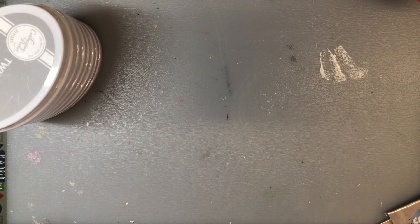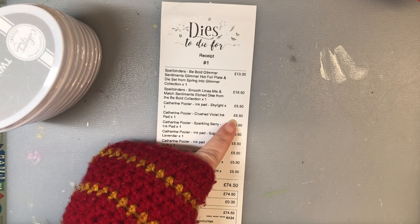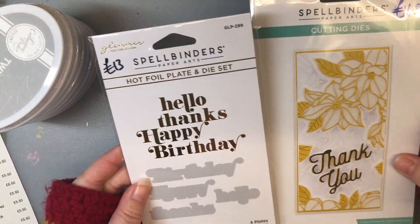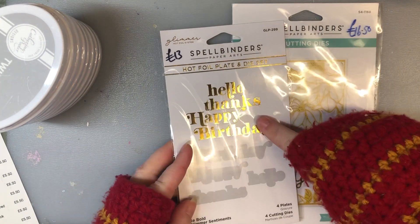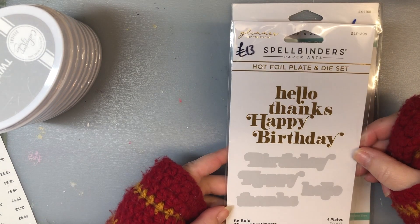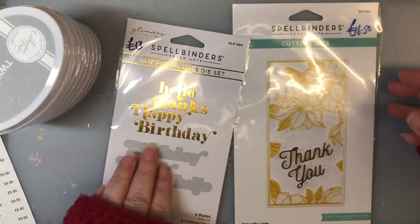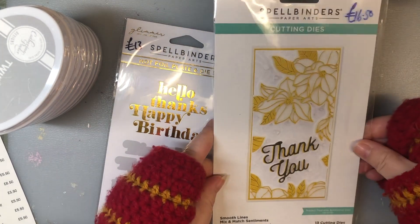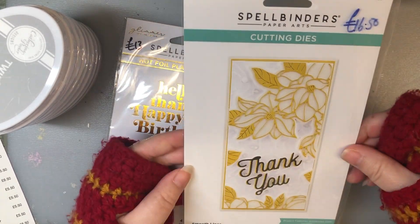That was from Dies to Die For. Let me find my receipt - yeah, Crushed Violet came out at £6.50 and all the rest came out at £5.50. Also from Dies to Die For, I really splashed out and paid pretty much full price for these - I got a hot foil system and decided to get some basic sentiments with the dies that could cut them out as well. This one is Be Bold Glimmer Sentiment, which has hello, thanks, and happy birthday in it and they all cut out separately with the dies - I paid the full £13 marked on there.